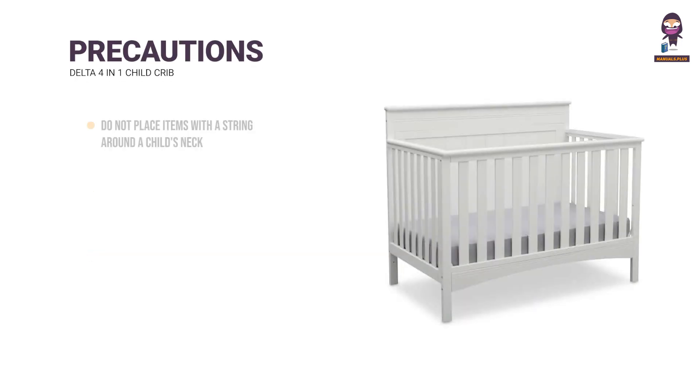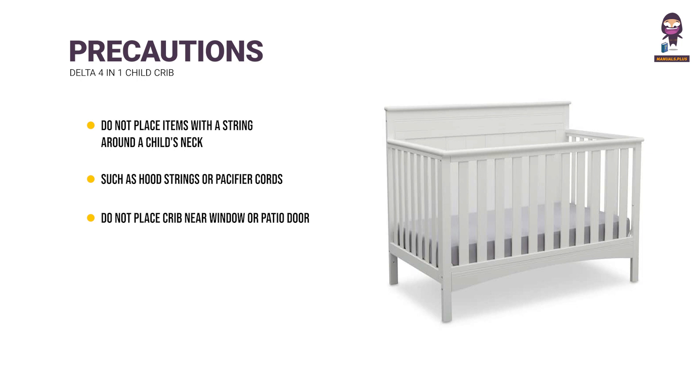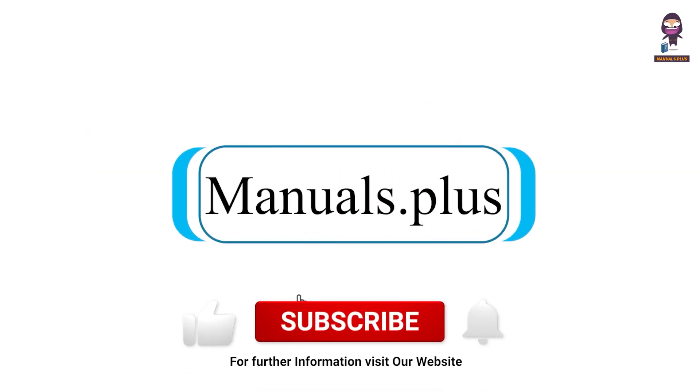Precautions: Do not place items with a string around a child's neck, such as hood strings or pacifier cords. Do not place crib near a window or patio door. Do not use crib if any parts are missing, damaged, or broken. Never use plastic shipping bags or other plastic film as mattress covers. For more updates, subscribe to our channel.